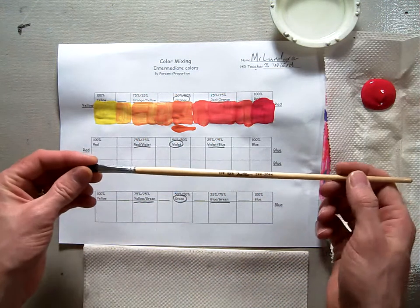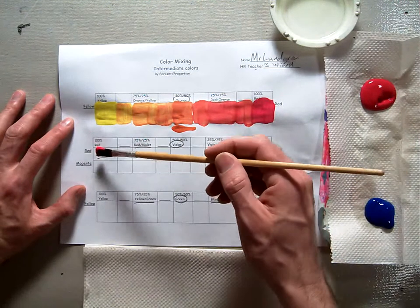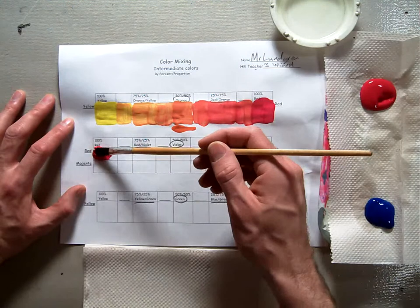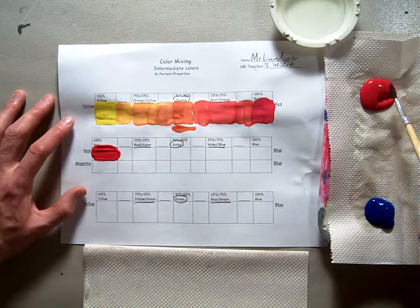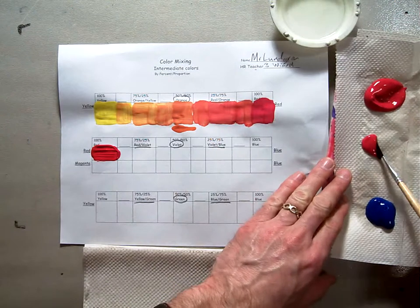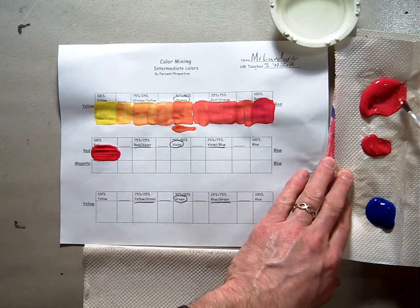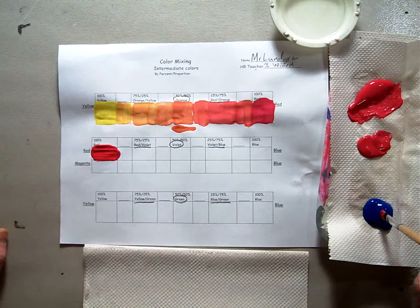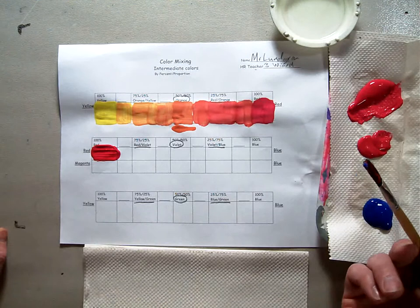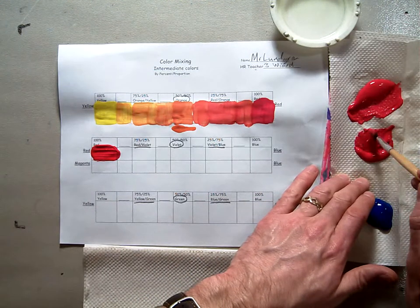Use the quarter-inch easel brush. Dip in, get some of the red paint to start with, and paint it right into the red rectangle. Then take some of the red and pull it into the center to work with. Next, take just a tiny pinprick of blue and mix it into your red.